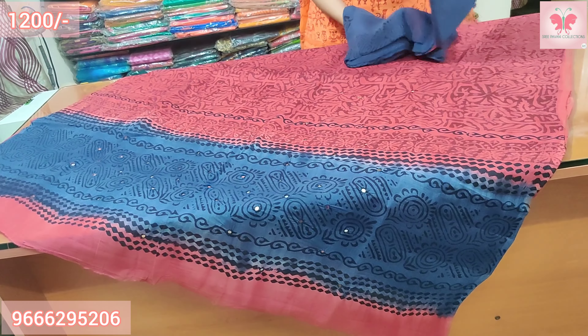Number 11: Maroon and Rama green. Mirror work on the top and bottom as well. Price is $1200.